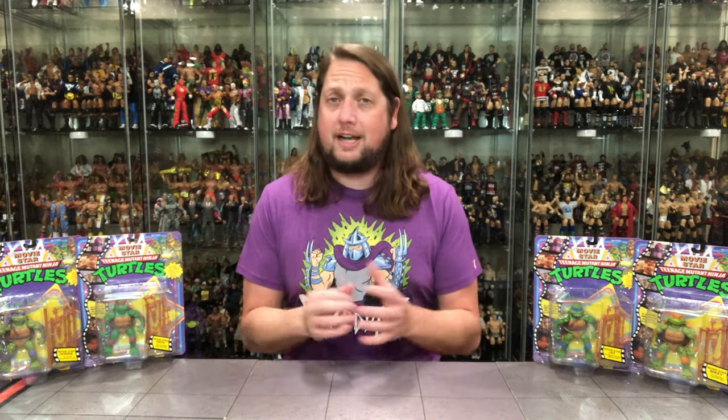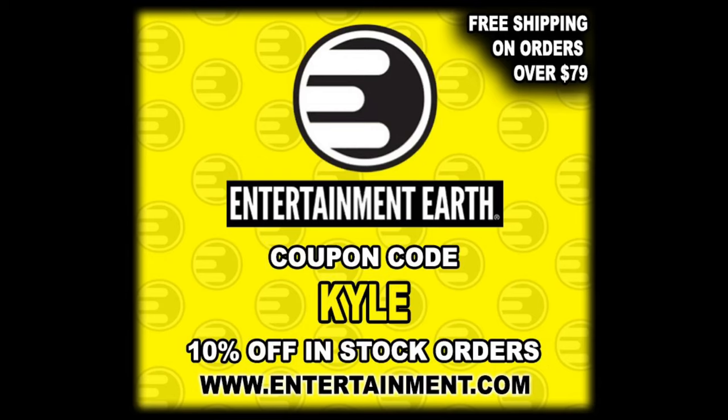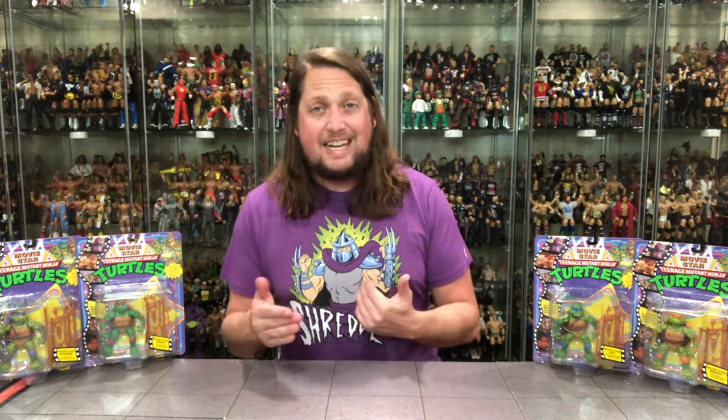For all your Ninja Turtle needs and a whole lot more, make sure you're hitting up Entertainment Earth — use discount code KYLE, save 10% on all in-stock items, and $79 and above ships free. Currently if you're on the hunt for these, Walmart is the place to be. That's where I picked these up and they're about $10 a figure.